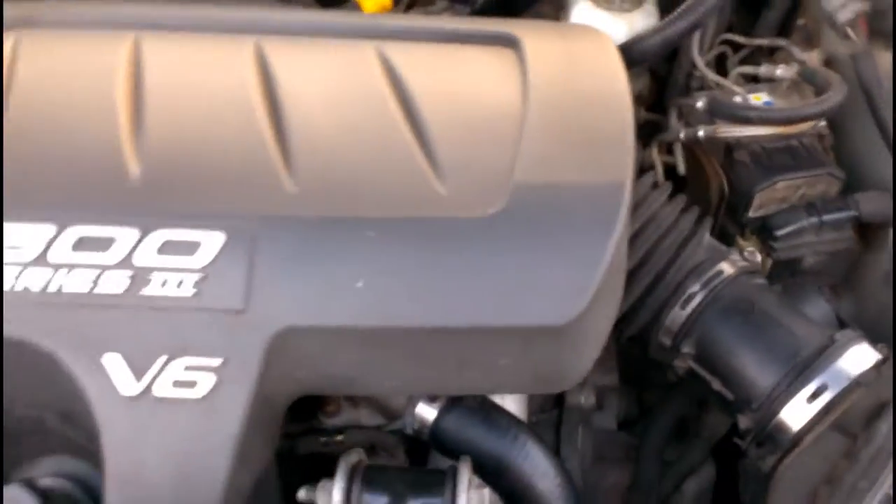This is what two hours of scrubbing with microfiber cleaning gloves and a busted-up toothbrush can get you. If I had the proper equipment I would make this entire engine bay look brand new.